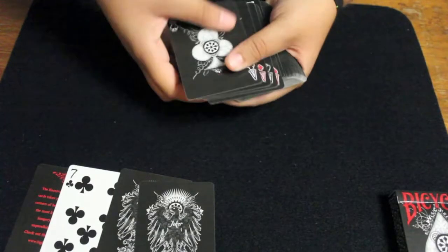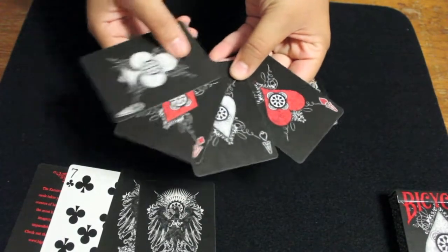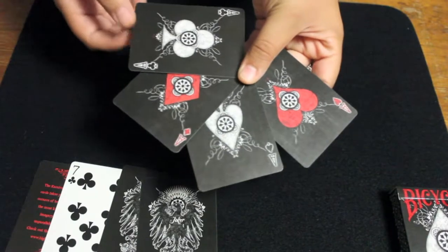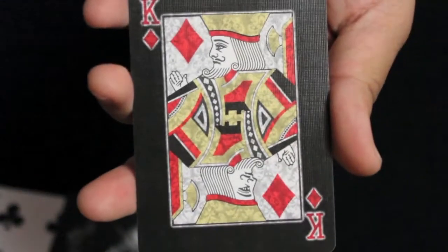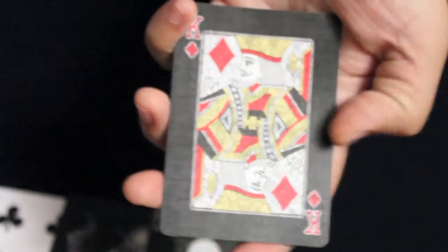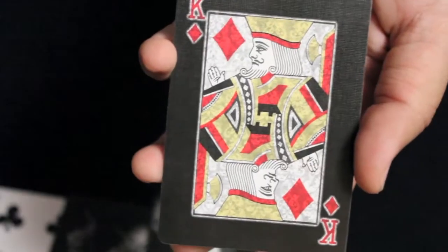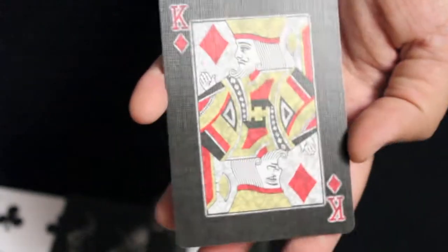Here are the aces. All four of them have a large pip in the middle with added design to it — I think it kind of adds to that elite feel of the deck. The court cards are fairly standard, but the coloration is what's different: it has a black border and then lighter coloration for the actual picture. I think that really makes it pop because it contrasts so well.